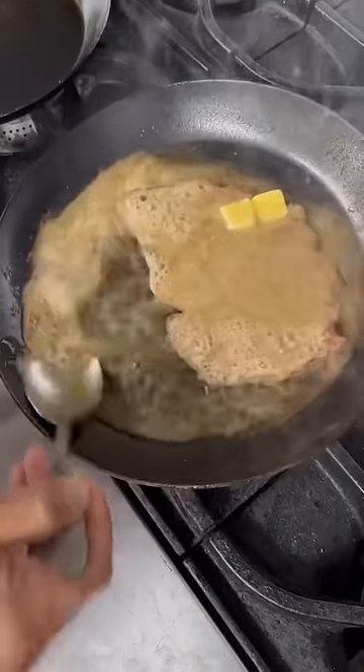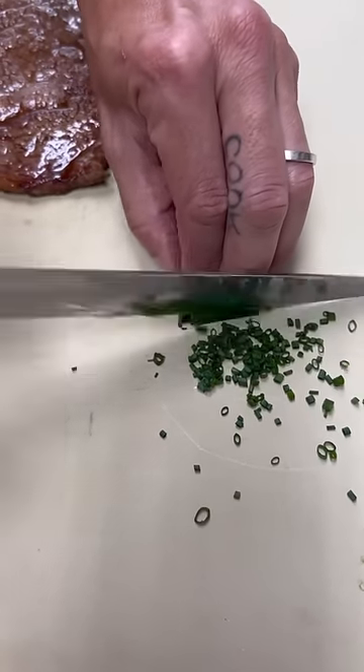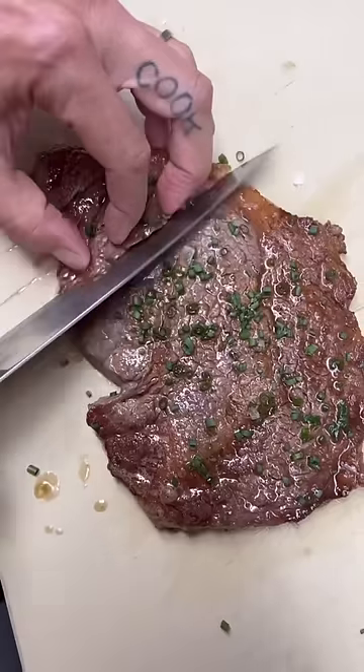Plus I saved that butter to take a bath — later on tonight I'll be basting myself. Slice the chives right there, just off the tip, just the tip, and letting that steak rest.